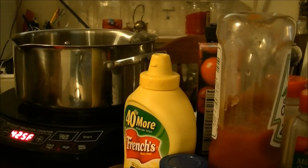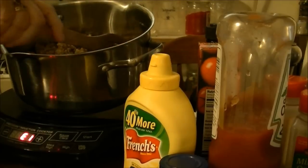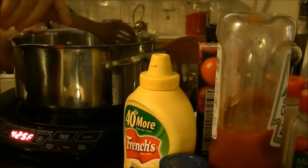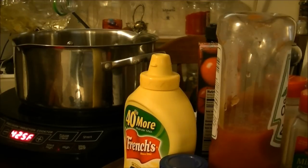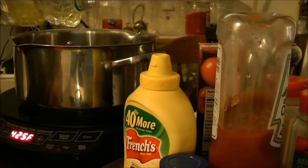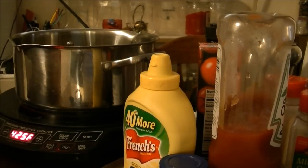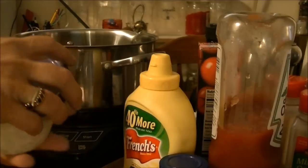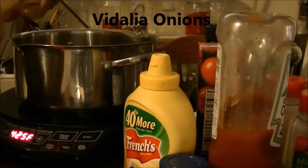The first thing — I browned about two pounds of ground beef and drained it last night, and I'm putting it back in here today. I'm adding about a tablespoon of canola oil to get this going again, and I chopped up two medium-sized onions.